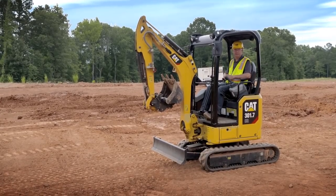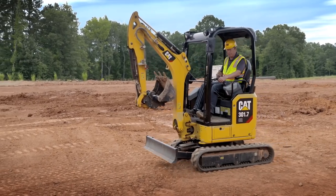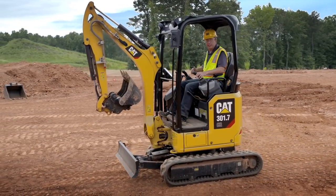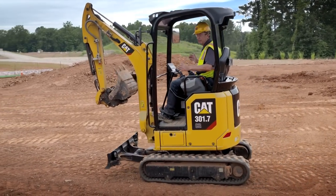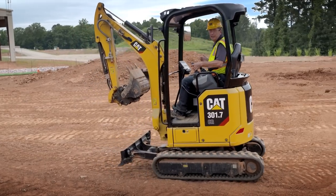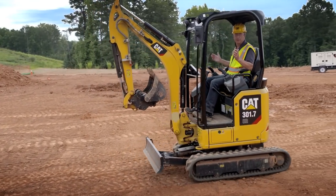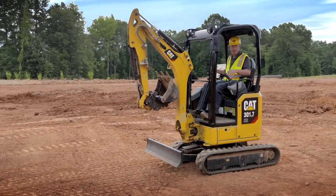Another feature of stick steer is the cruise control function. Whilst you're in stick steer, put your travel speed forward, hit the trigger, let go, and you will continue to travel. Whilst in cruise control you can steer the machine in either direction, and as soon as you want to stop, just hit the joystick. You can also put it into cruise control in reverse — hit the trigger again, no hands, and you continue to travel. This makes the job easier and more efficient for the operator.